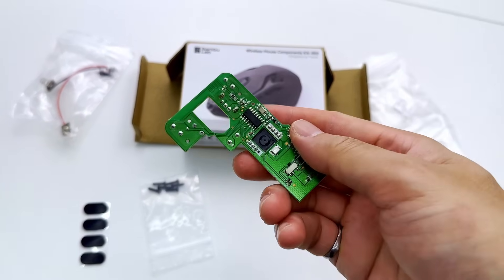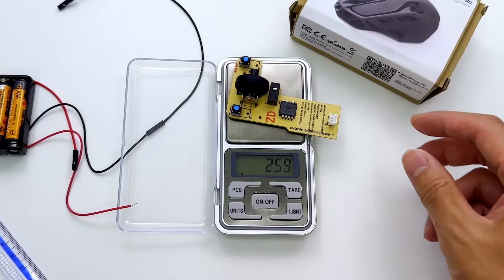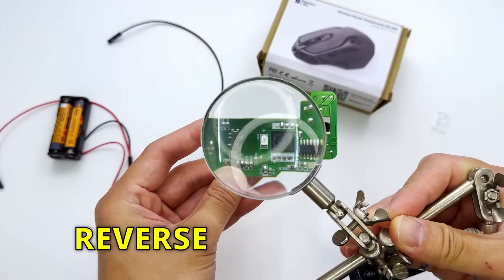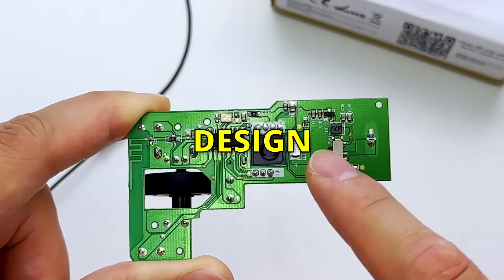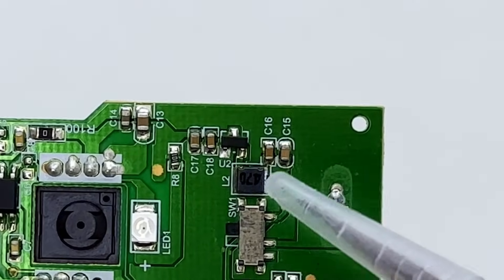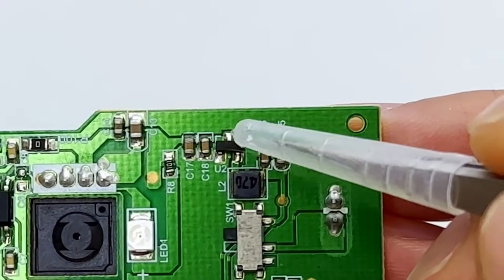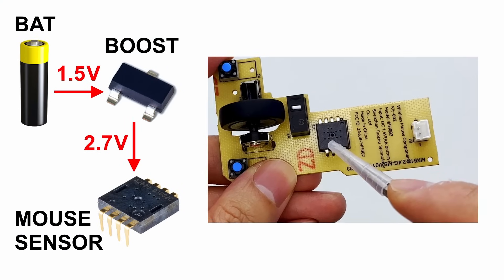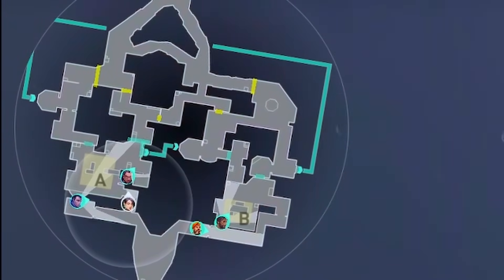We need the schematic of this circuit board to create our own custom PCB with these components, because we want to make a smaller and lighter version. But because Bamboo Lab doesn't provide the schematic and I couldn't find anything online, we need to do some reverse engineering to find out how the connections are made between each component. Starting from the battery connection, we see a tiny chip with capacitors and an inductor — knowing this mouse uses a 1.5 volt battery, this is clearly a boost converter which turns 1.5 volts to around 3 volts. Next, we have the mouse sensor, which takes a whole bunch of photos and acts like a GPS system.